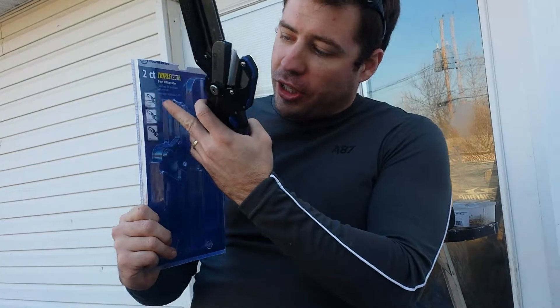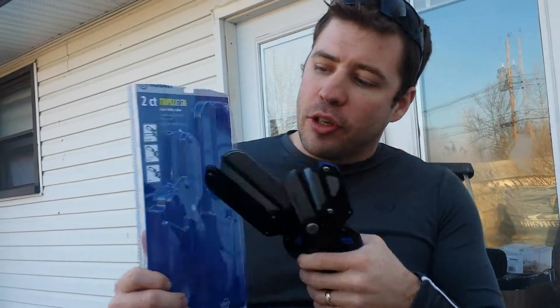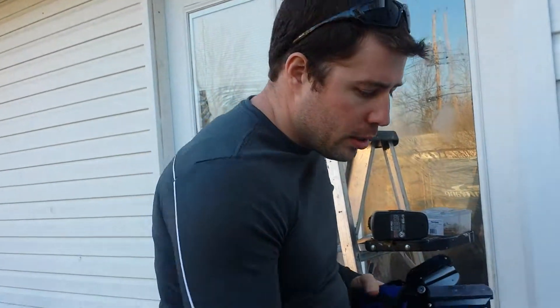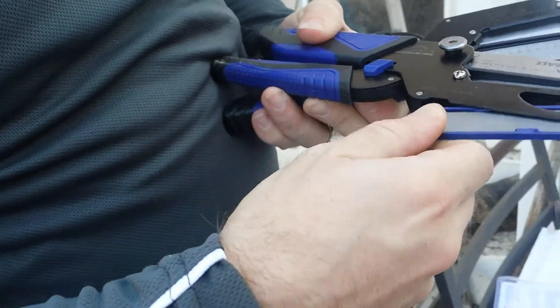They kind of suck. Maybe I'll find them useful — I'm not gonna throw them away or take them back, but I should. They can be shears, a utility knife, or a saw. They're kind of cool though.